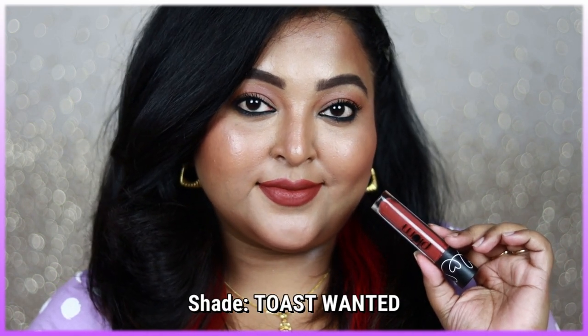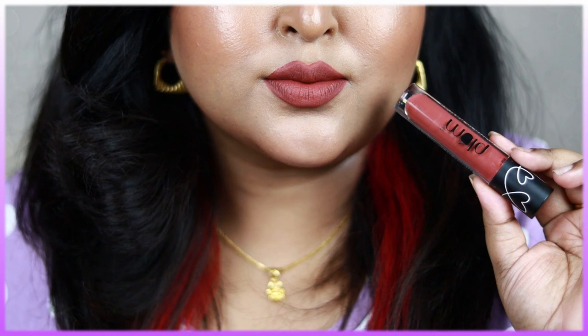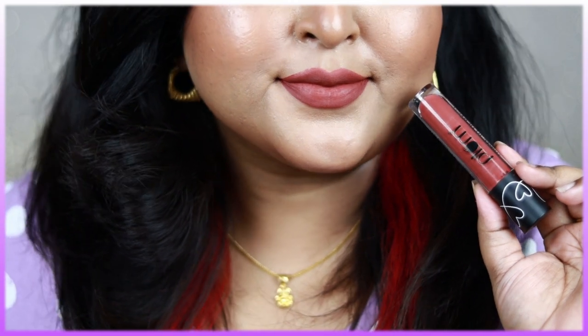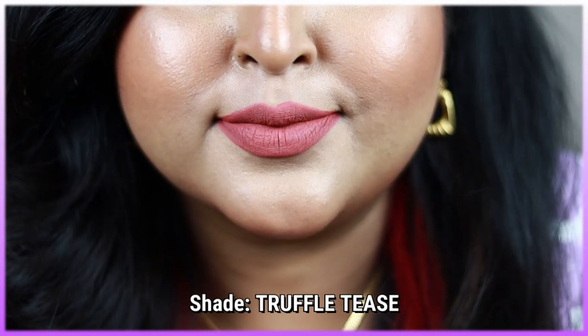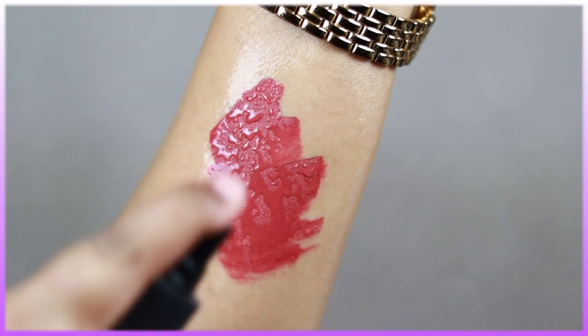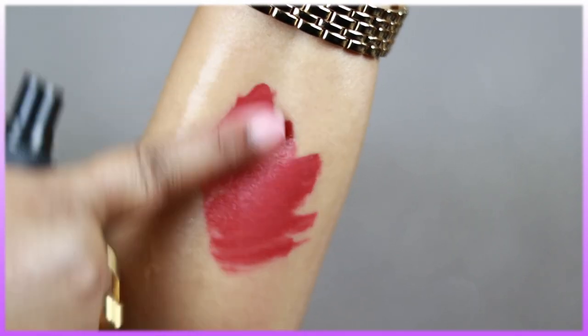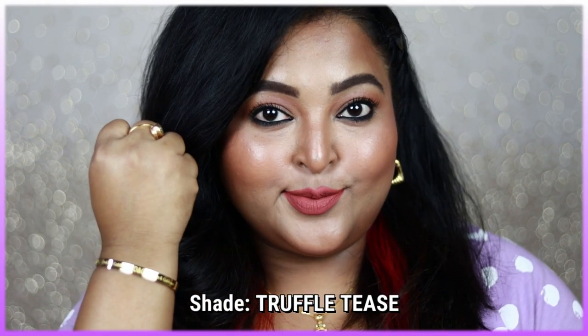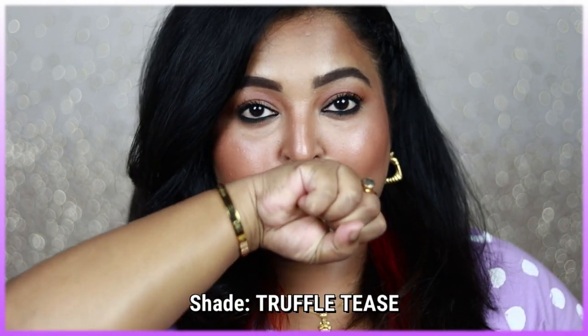These are 100% matte liquid lipsticks but are not at all drying or dehydrating — very comfortable to wear throughout the entire day. They won't peel off or make you feel uncomfortable. The lipstick takes around two minutes to settle and give that complete transfer-proof matte finish. These are completely waterproof, transfer-proof, kiss-proof, and smudge-proof. I'm rubbing it rigorously with water and it's not coming off, and it won't transfer on your mask either.